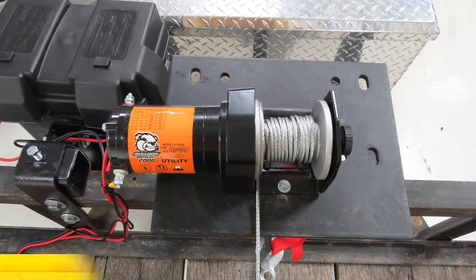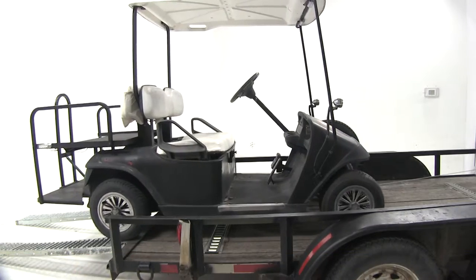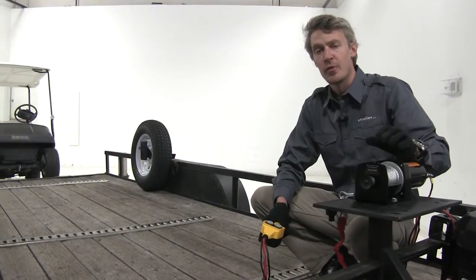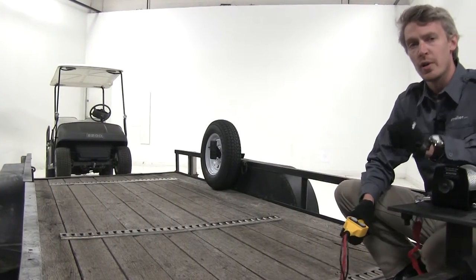Today we're going to be taking a look at the Bulldog Trailer Utility Winch, part number BDW-15008. The Bulldog Utility Winch is perfect for getting our wheeled equipment, such as our ATVs, UTVs, or in this case our golf cart, up onto our trailer.